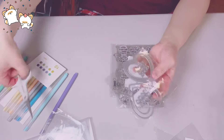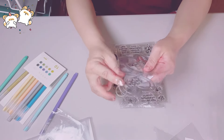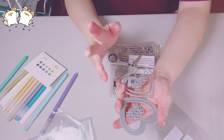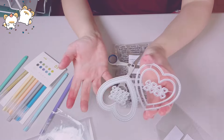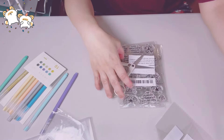Another die — this is a heart shaker die. I thought it was absolutely adorable. I don't have anything like this. It's perfect for a Valentine's project. It's got hearts — it's beautiful — and makes a really cute shaker.